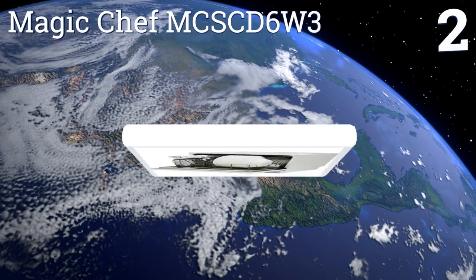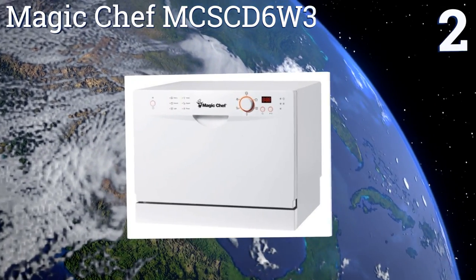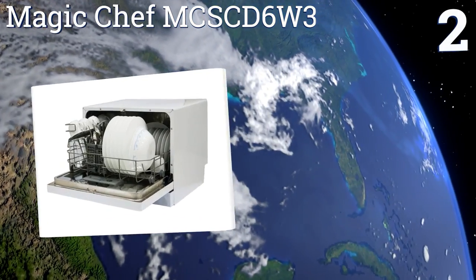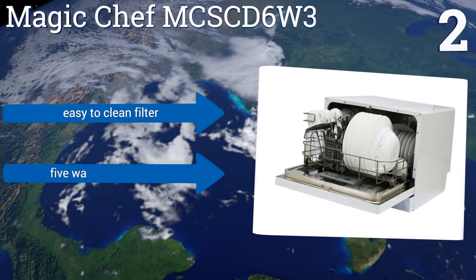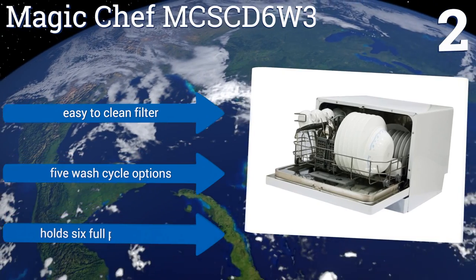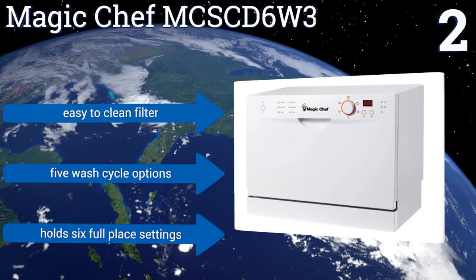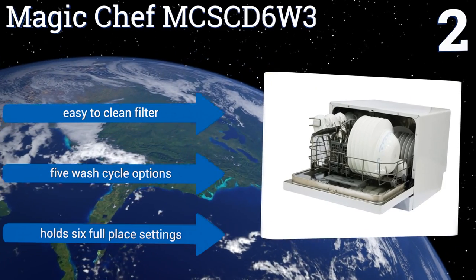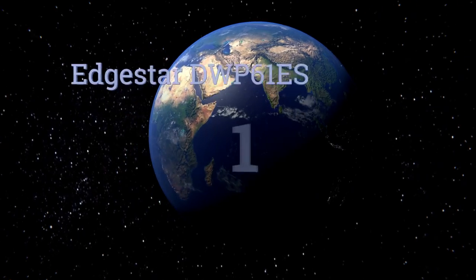At number two, the Magic Chef MCS-D6W3 has foldable tines built into its rack which allow for easier loading and unloading. A flow meter sensor monitors water usage and protects against overflows. It also features built-in detergent and rinse aid dispensers, is equipped with an easy-to-clean filter, five wash cycle options, and can hold six full place settings.